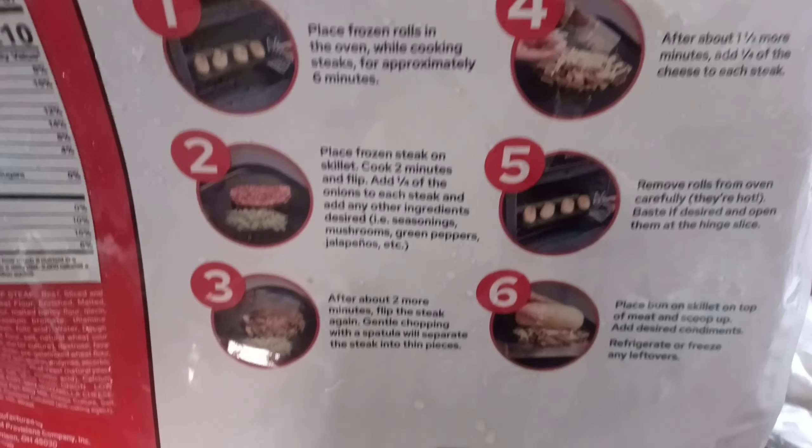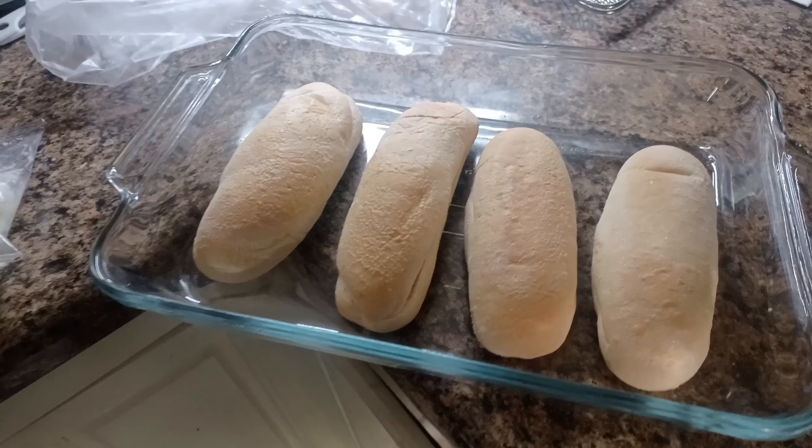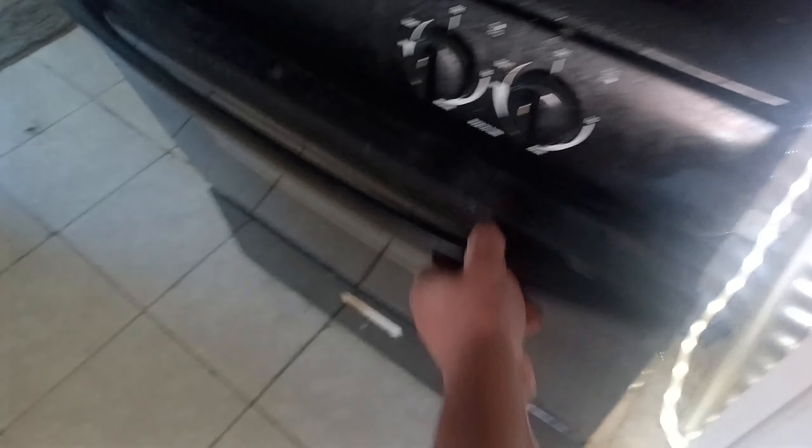First, you're going to check out the instructions on the back. You're going to preheat your oven, get those buns nice and toasted up. Throw those in the oven for about six to seven minutes on about 400 to 425 degrees.